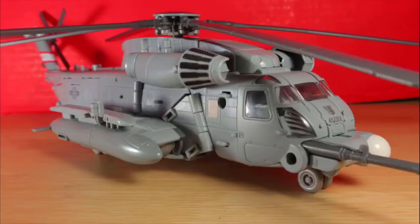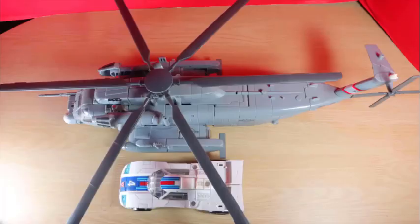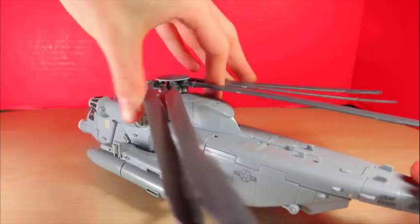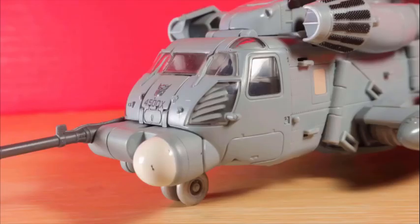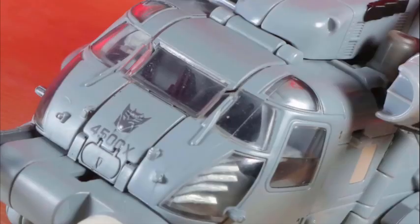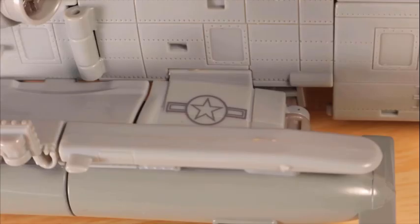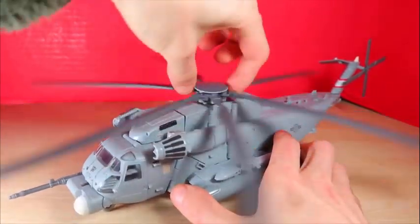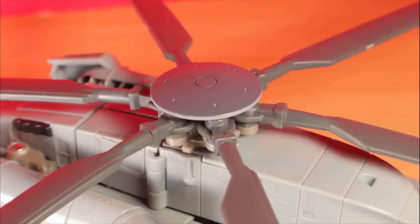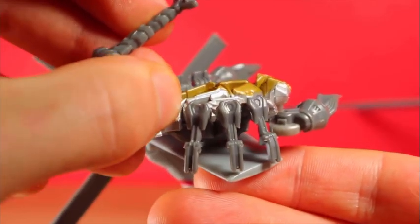The Studio Series figure comes with a background resembling the very first scene with the operation base. Blackout transforms into the recognizable CH-53E MH-53 helicopter — that is, if you can get the panels lined up. It's nearly a shelf warmer with parts you can't expect to tab in right. A little bit of a mess, but I'm all right with the majority. This thing is huge. The round cockpit is amazing — it's a Decepticon, fly you fools. Would be nice if he had a hologram pilot, but instead you get his head going teehee. Some details are highlighted with paint applications including the logos with his very name and 4500X.